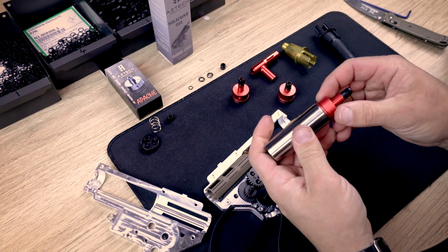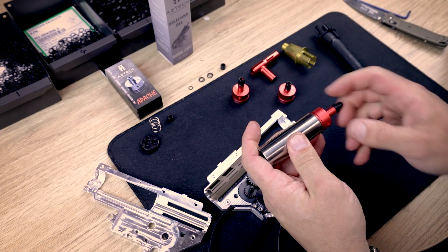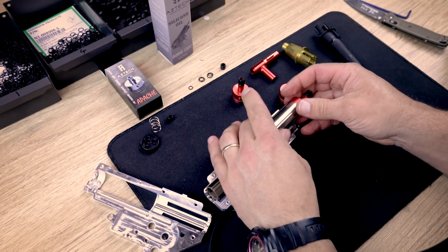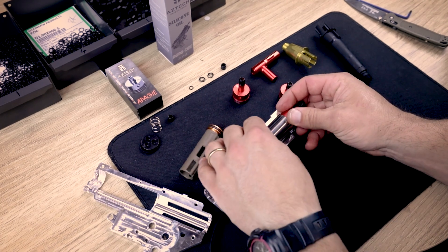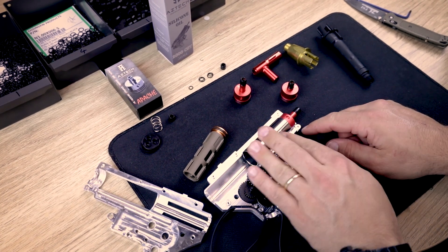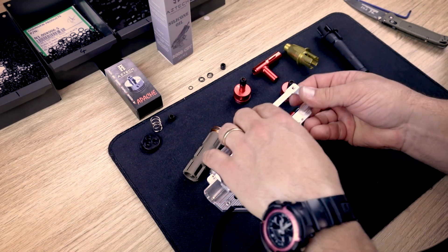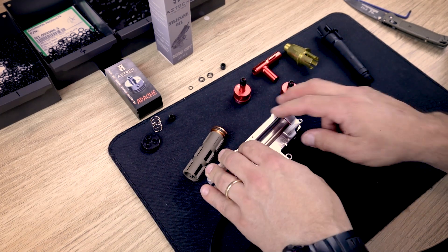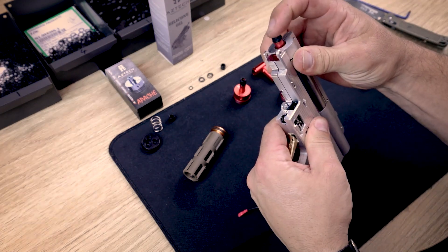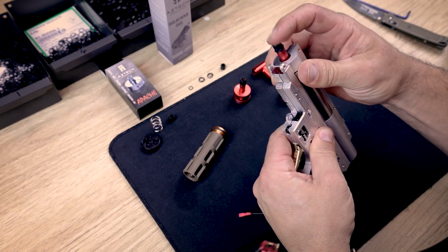You'll find that the join will be very close to the front of the cylinder. Sit it into the gearbox making sure there's no piston in there, and making sure the post aligns with the post in the gearbox. Put the upper half on — this is not being screwed together, it's purely for example purposes — and you'll see that the Apache is now in its outward position.